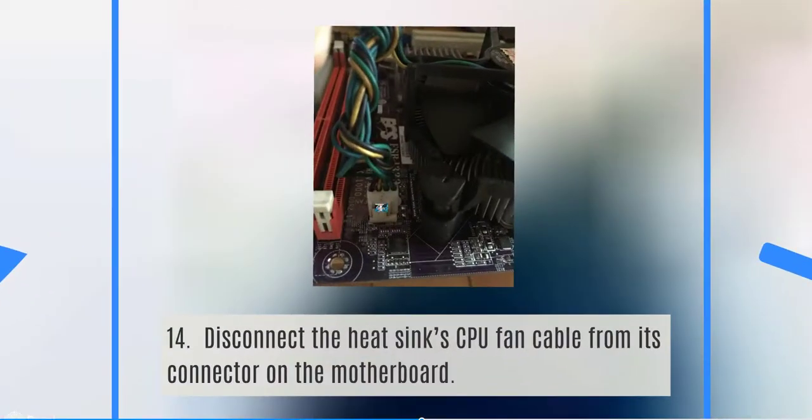Disconnect the heat sink CPU fan cable from its connector on the motherboard. Some fans and heat sinks have different types of locks, so be careful on how to remove them. You may refer to the manual of the heat sink or the motherboard. You can also try slowly pushing or pulling, but be very careful not to force it.